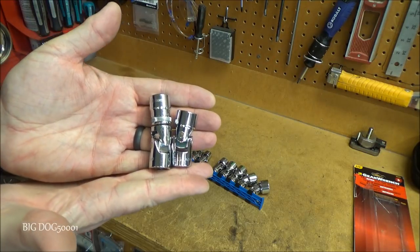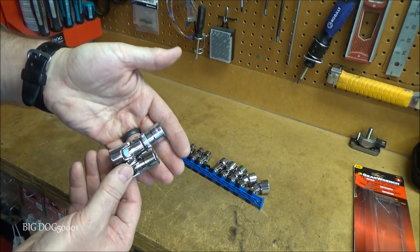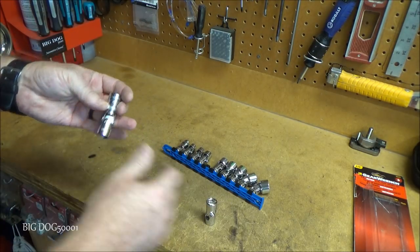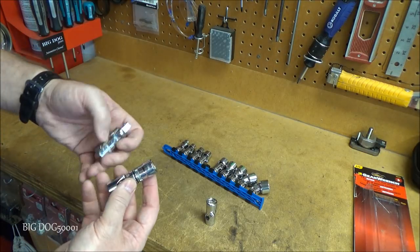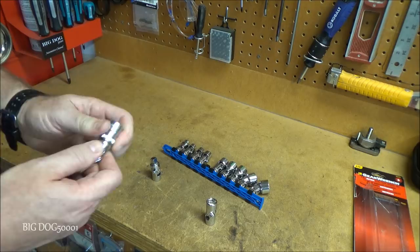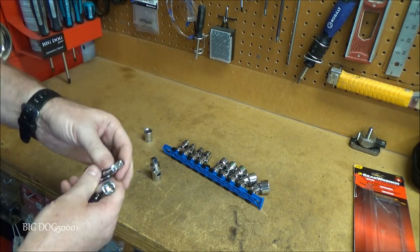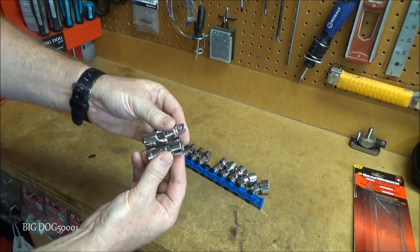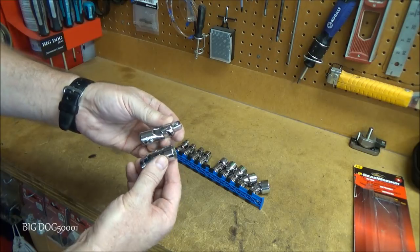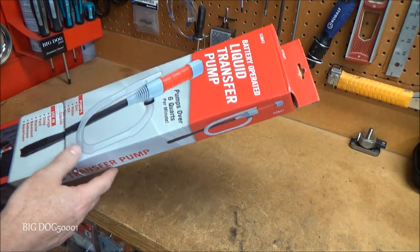It'll definitely help you get into tight spaces, especially doing timing belts and things like that inside the engine. I also have a Pittsburgh one from Harbor Freight — you can see the whole Pittsburgh combo is about the size of just the flex joint alone, not including the socket. So it definitely saves you quite a bit of space.